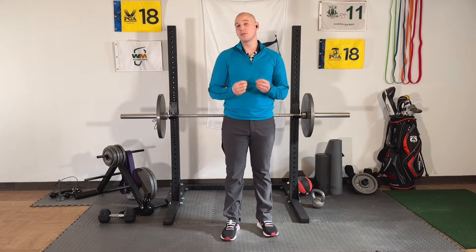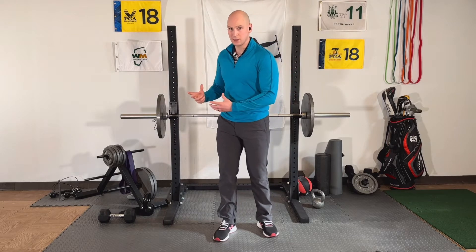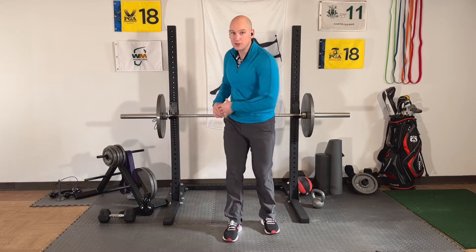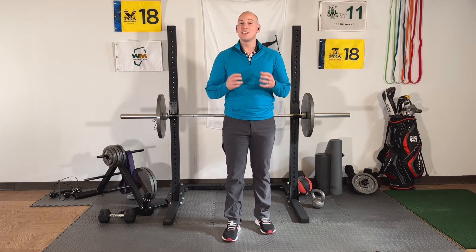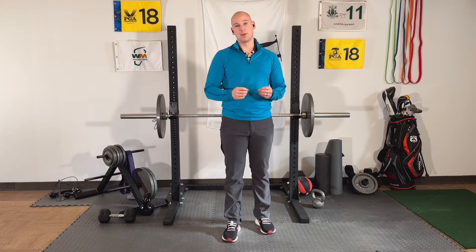I'm sure you've heard some version of this sentence: increase your flexibility in order to increase your clubhead speed. And that's true — if everything else is kept equal and you have a bigger shoulder turn, you will be able to generate more clubhead speed. However, there are other ways to do it. Today I'm going to give you two different options to increase your clubhead speed that do not require increased flexibility.